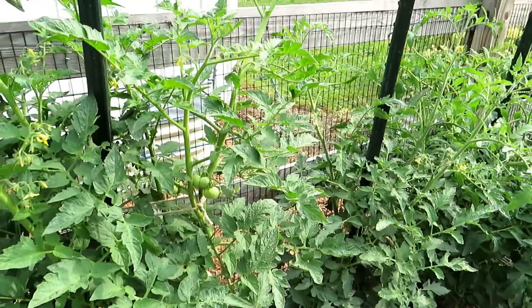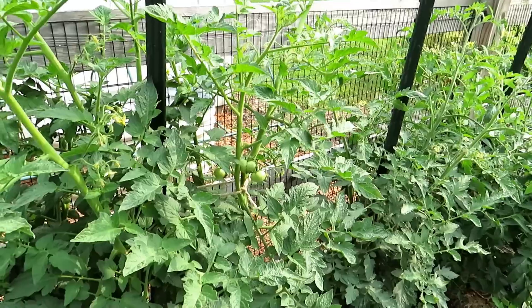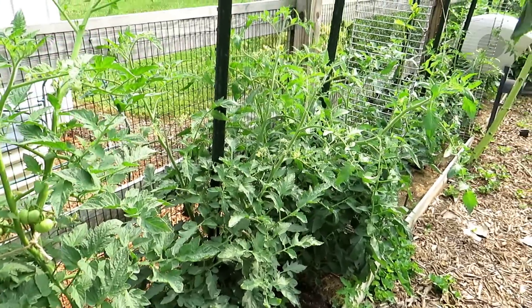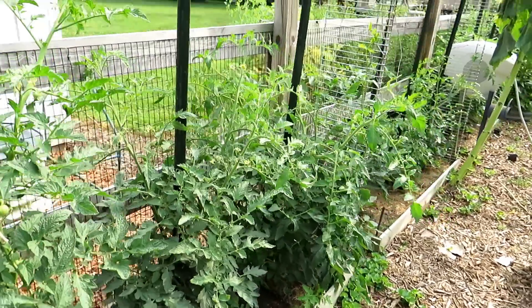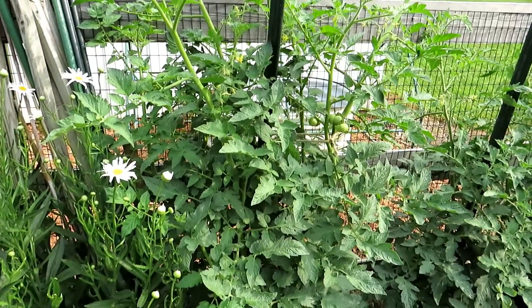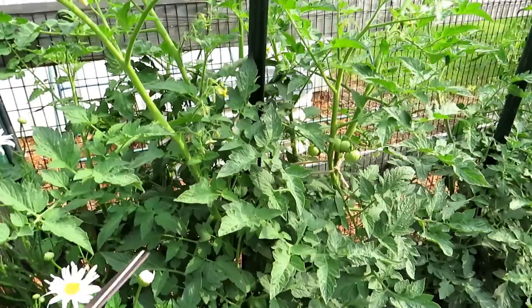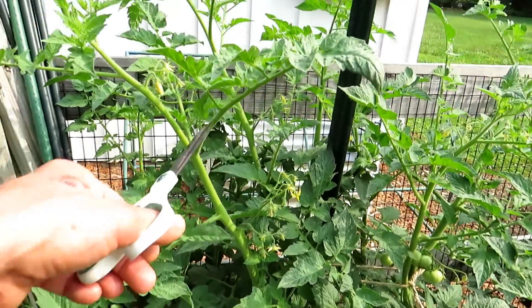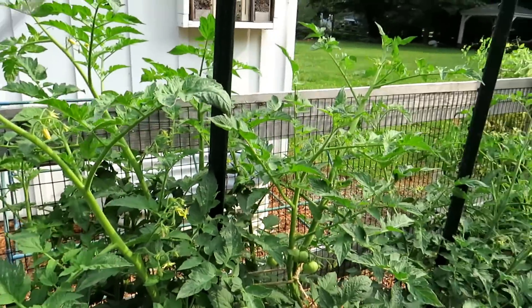There's always that question: do I remove suckers from my tomato plants? We covered that. Yes, you can remove the suckers out of the joint, and that helps manage the size. But at some point, when your plants are almost four feet tall, sometimes those suckers turn into full production stems. They continue to grow — they produce leaves and flowers and leaves and flowers, and they get a little bit out of control.